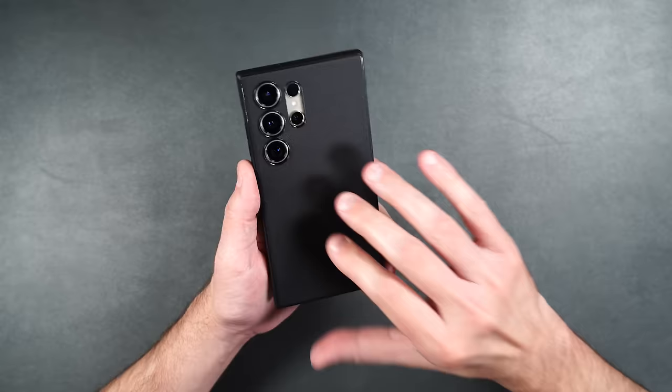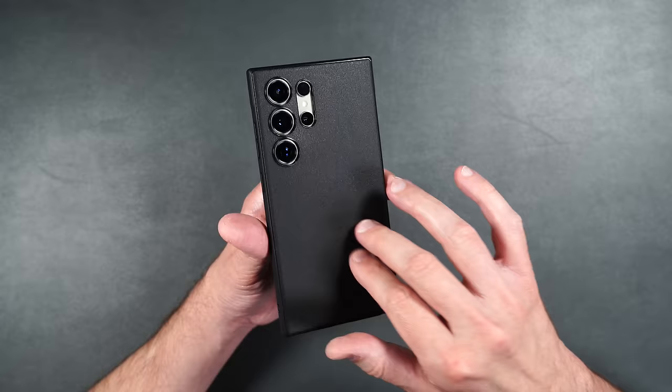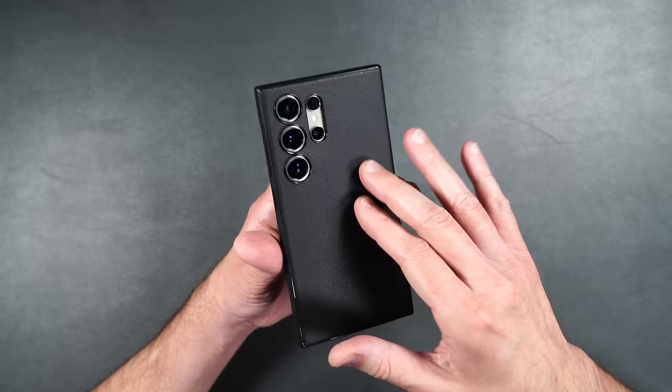I'd probably say that I would add the MagSafe ring option to every case Rinke sells, because there are some cases I'd love to see it on, like the Fusion X.